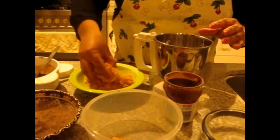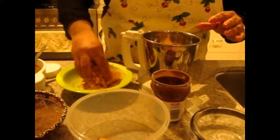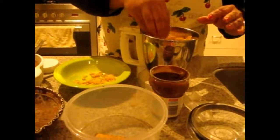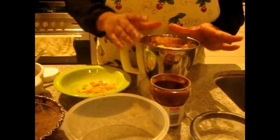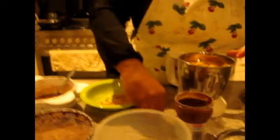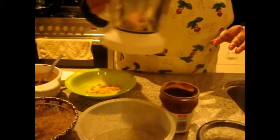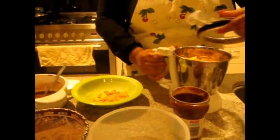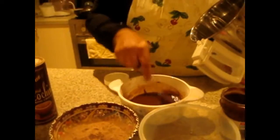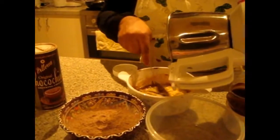I added some biscuits and now I am going to add some corn flakes. If you want to skip the corn flakes you can add any oats — that is up to you. But today I am adding corn flakes, so I am going to grind it as a coarse powder. I grind the Nutella, biscuits, and corn flakes in the mixie as a coarse powder, and then I am going to mix this with the Nutella and butter.